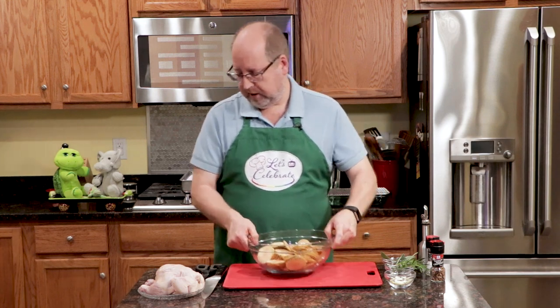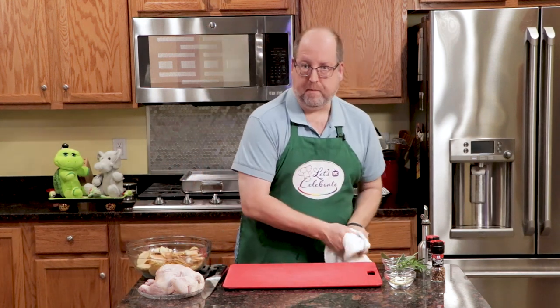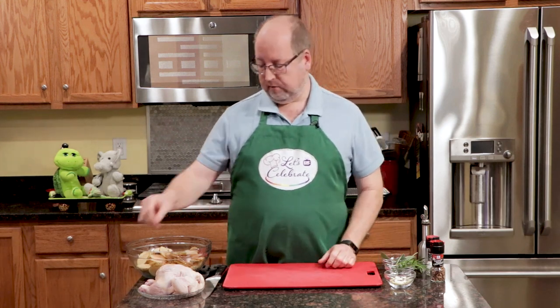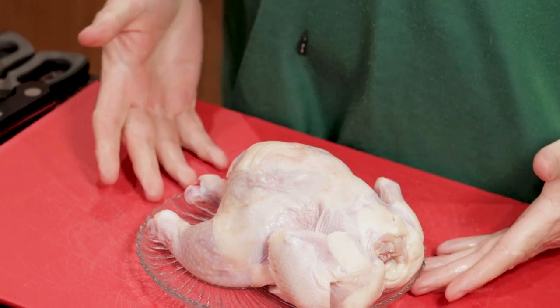Alright, I'll set the potatoes aside and wipe my hands. Now let's talk protein — I like doing this with chicken.